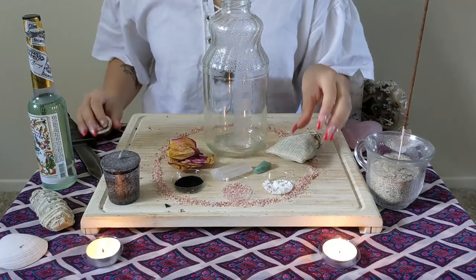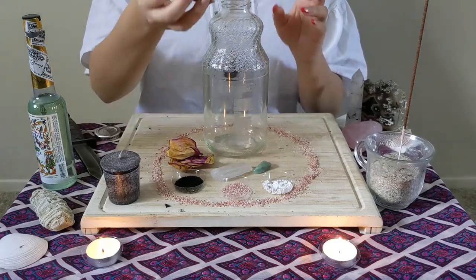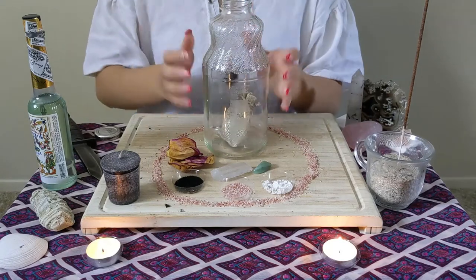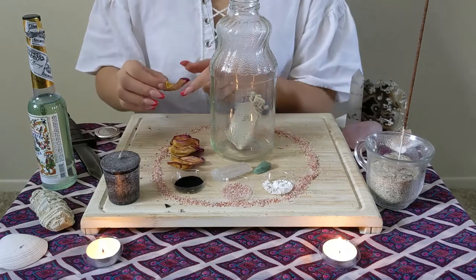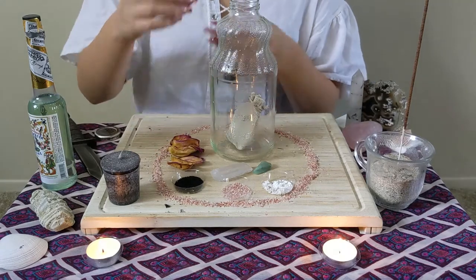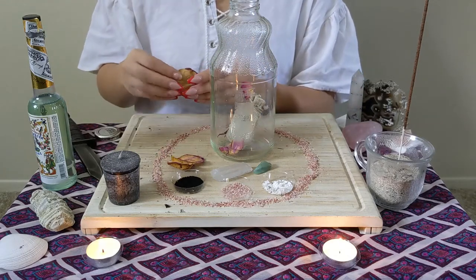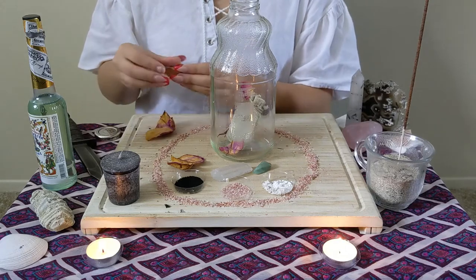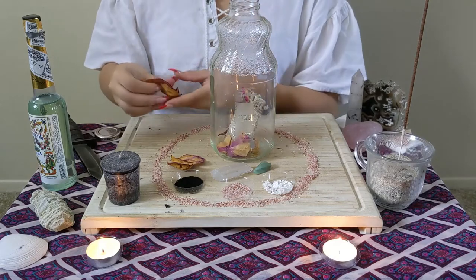Let's get started. I'm going to pop the jar open and immediately pop this little personal item bag in there. This is a really easy and quick simple spell to do. I'm just going to tear up some rose petals — the reason I picked rose petals is this person is having a bit of a tough time with relationships and love, so we're just going to pop that in there.